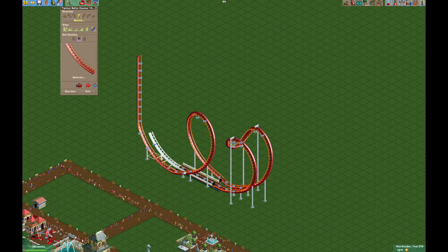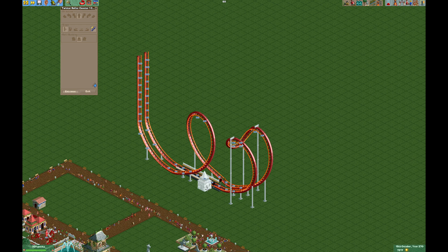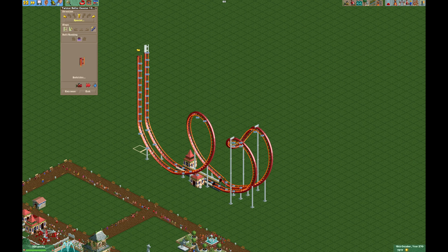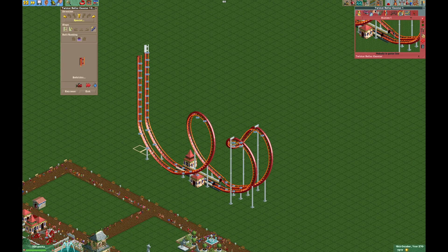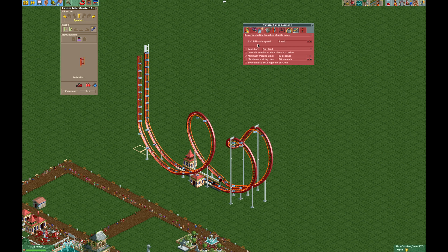This is going backwards out of your station. And then we're going to do the vertical and make sure the chain lift stays on all the way up to 125. Your entrance and exit can actually fit in a couple different spots — you are a little limited, but they will fit. Put your exit wherever you want. And then you need to make sure you change the operating mode to reverse incline launch shuttle mode.